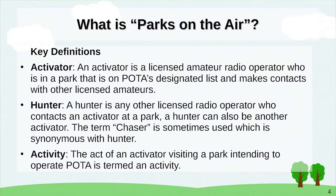A little technical terminology: an activator is a licensed amateur who is in a POTA-designated park making contacts with other licensed amateurs. A hunter is any other licensed radio amateur who contacts an activator at a park. An activity is the act of an activator visiting a park intending to operate Parks on the Air — you can have a successful activity or an unsuccessful one.